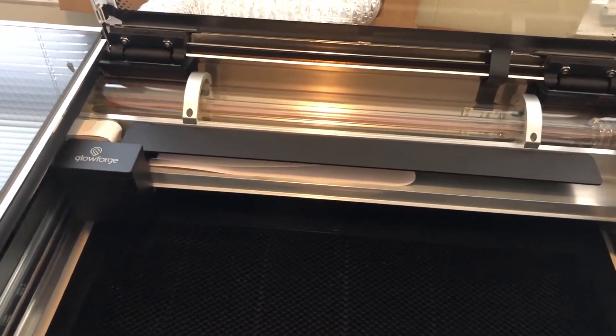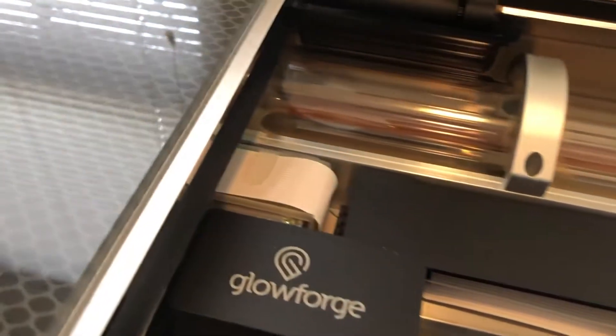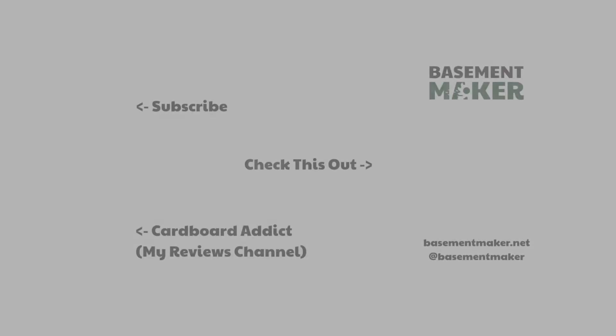Well, that's it for this video. If you found it helpful, please give it a thumbs up and share it with others. If you've not already subscribed to the channel, please do so, and I'll see you next time.